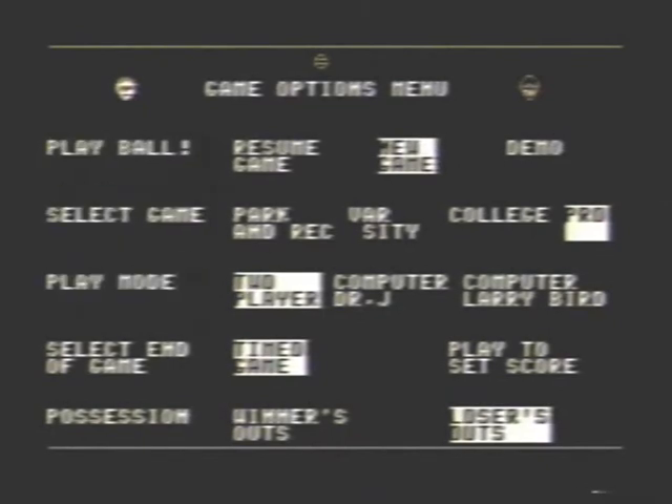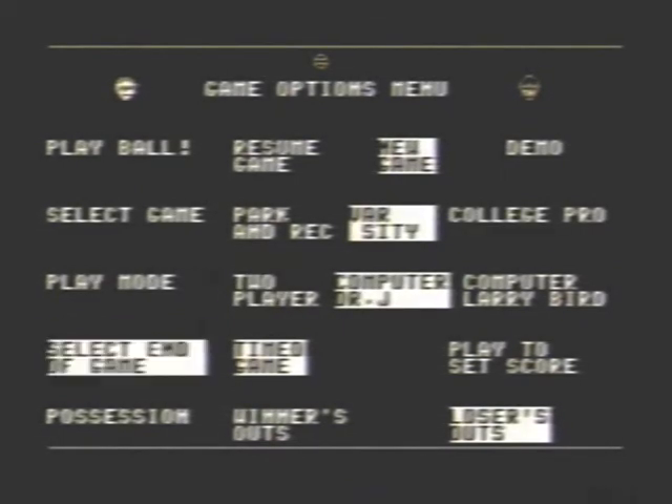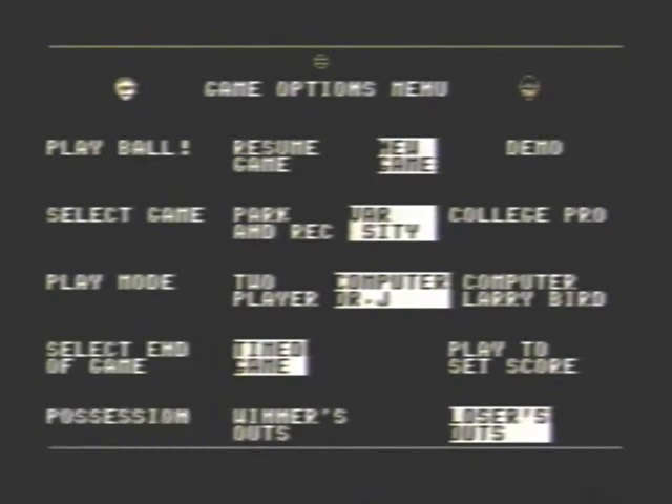Here's your options screen where you select the skill level, your play mode — whether it's two player or one player — computer Dr. J or Larry Bird. You can select either a timed game, play to a set score, and your possession is winners out or losers out.